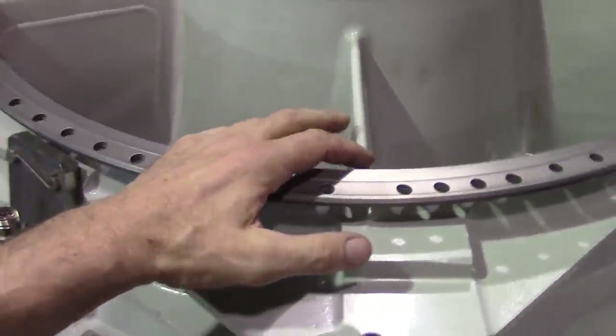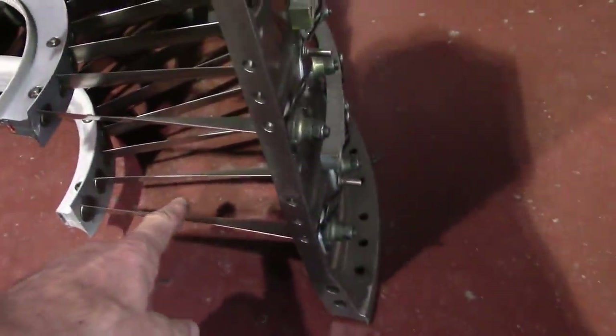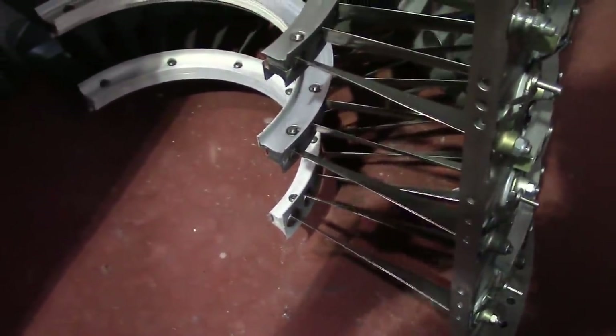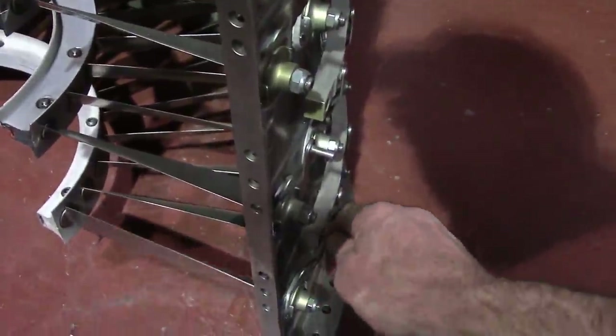The next thing you're going to see as the engine is running are the first stage stators. They're right there at the bottom, and they do move. They're all linked together — I can move one individually. Let's see if we can make the first one move. Not so much rotate but revolve. There we go — see, they move.